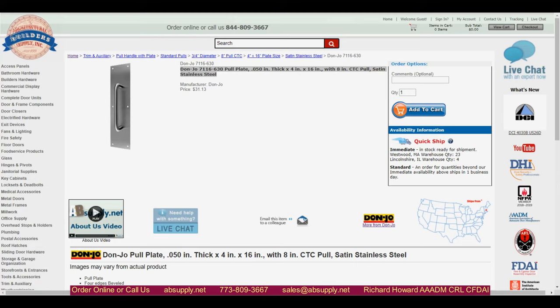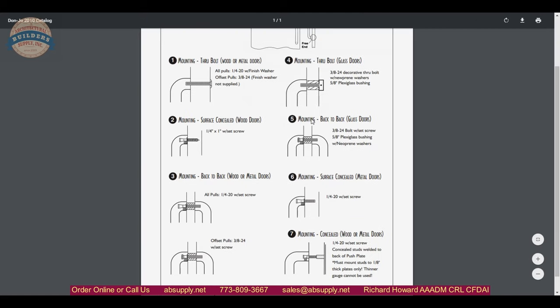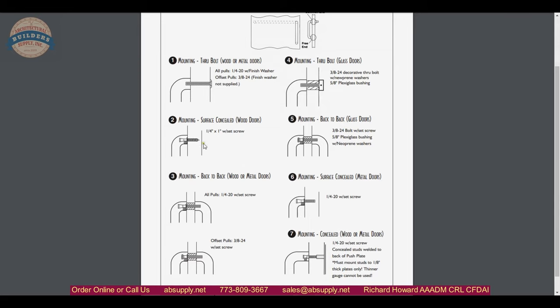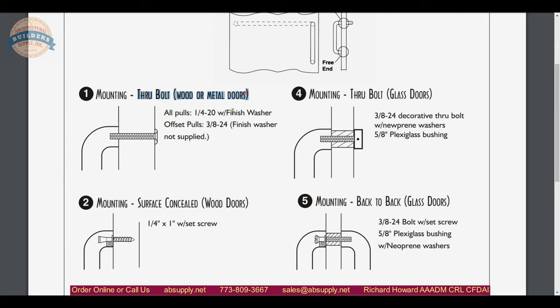There are links below this video to the supporting documentation — let's switch to the screen view to take a look at that. Here is the item we are looking at with the extended description. The supporting documents include mounting options from the manufacturer's catalog illustrating different mounting methods: through bolt mount either standard or decorative, surface concealed mount, wood or metal options, back-to-back options, and weld lug prep for a very concealed and heavy-duty push plate installation. This product is normally supplied with the typical through bolt.